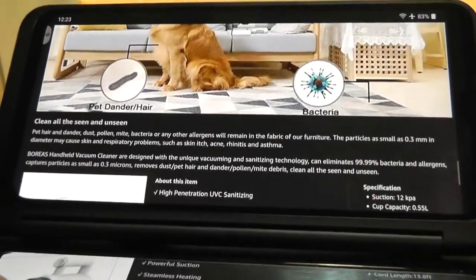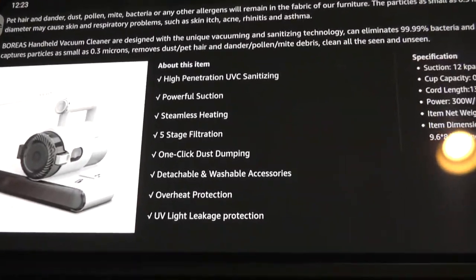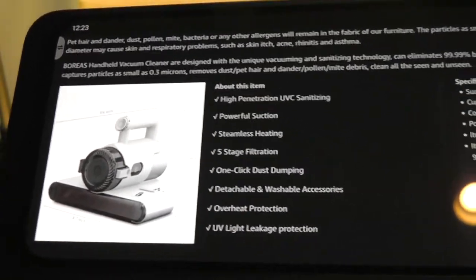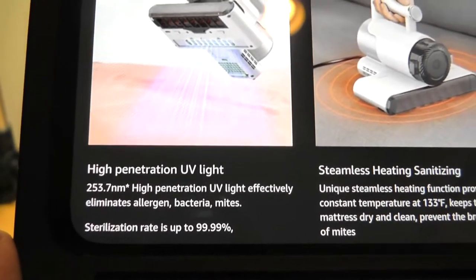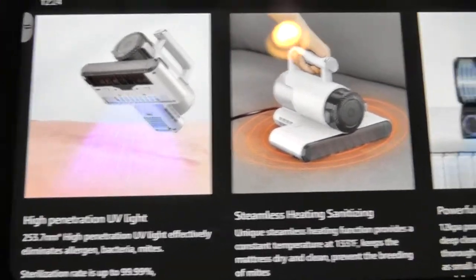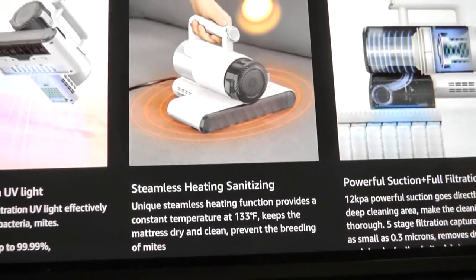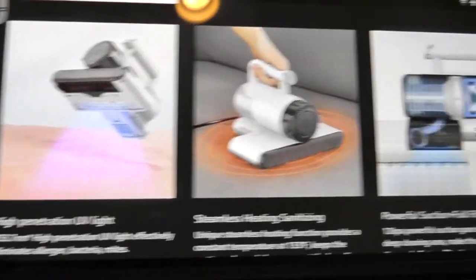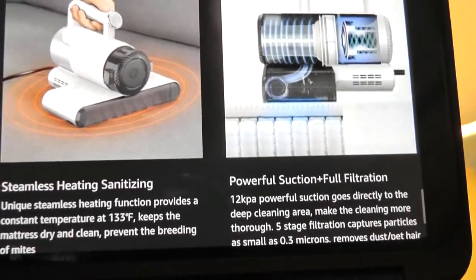You can also use it on just regular carpets and rugs in this very small compact size. It claims to have a five-stage filtration system that will prevent allergies and get rid of dust. In addition to this UV light, which they claim will sterilize things 99.99% — but it only points downwards, so it's still safe when you're operating it. It also has a heating component which gets up to 133 degrees Fahrenheit, essentially ironing or killing things off using heat, while also working as a suction of up to 12,000 Pascals.